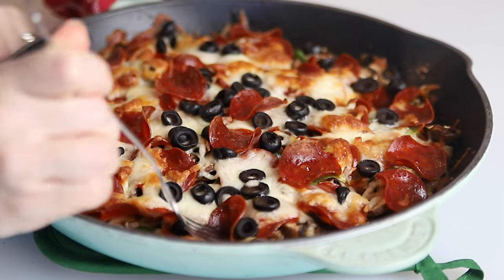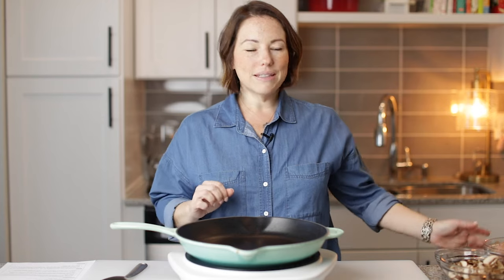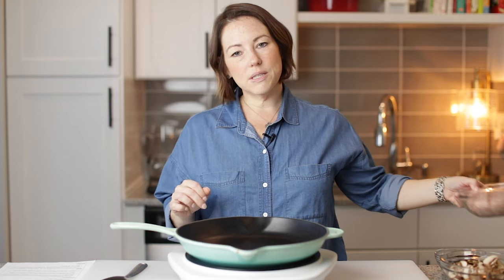Today on Low Carb with Jennifer, I'm going to show you how to make this keto crustless pizza. Let's get started with this crustless pizza.